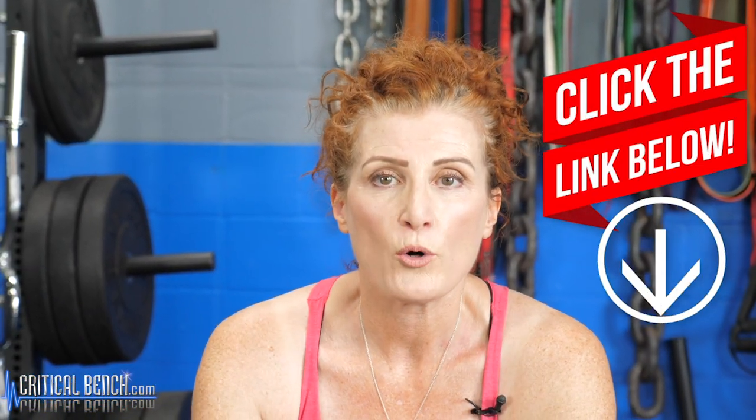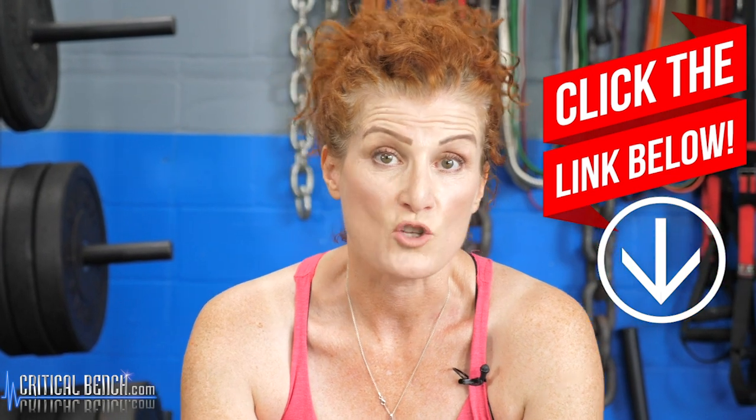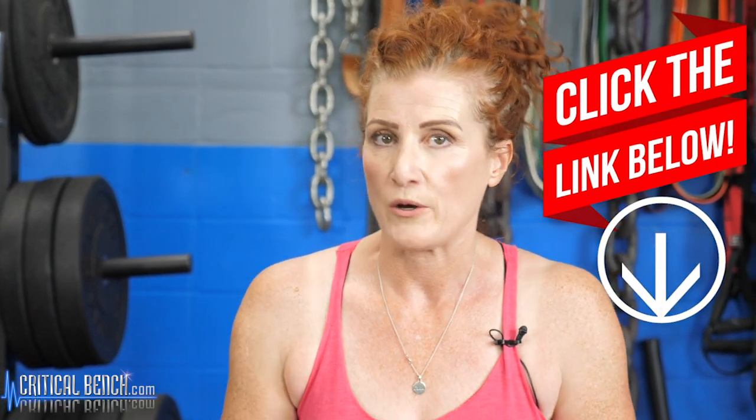Thanks for sticking with me today. If you enjoyed those movements and you tend to have back pain or struggle with it from time to time, check out the pinned comment below. This is a free report — 15 isometric exercises that you must be doing. These are all bodyweight and really great for helping build core strength, which we all know means reduced back pain. Put in your email and you'll have that right away.